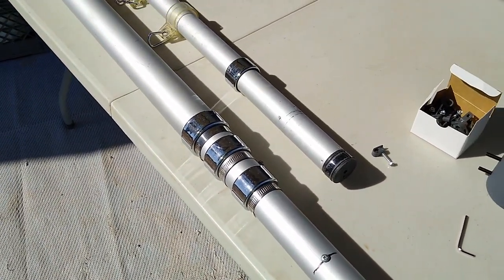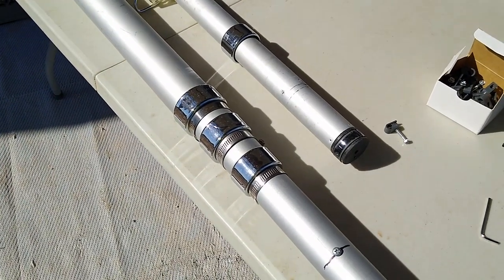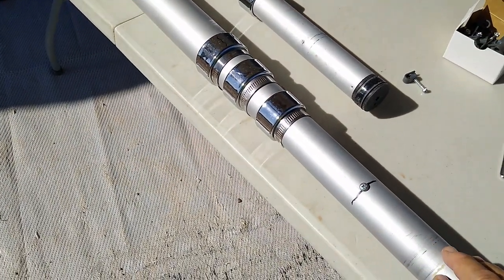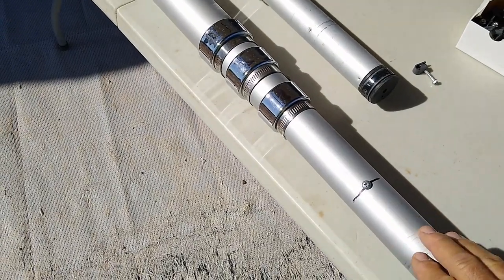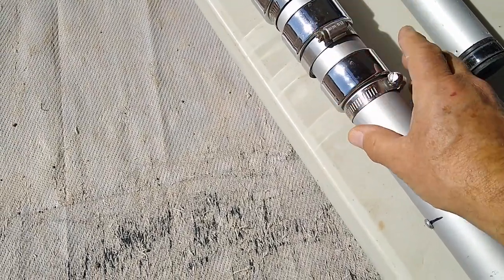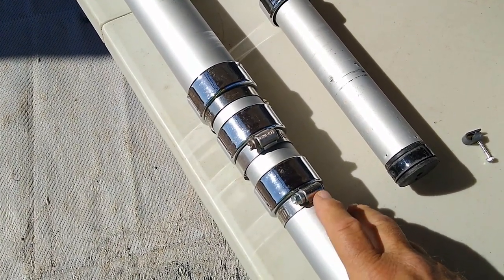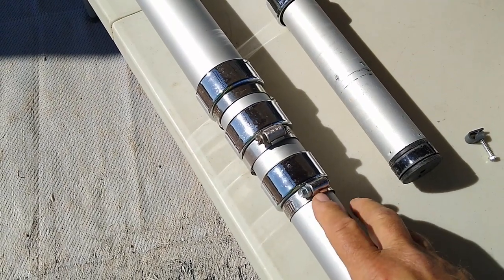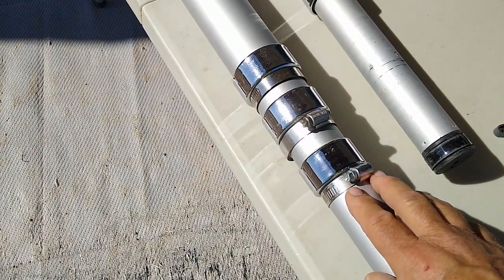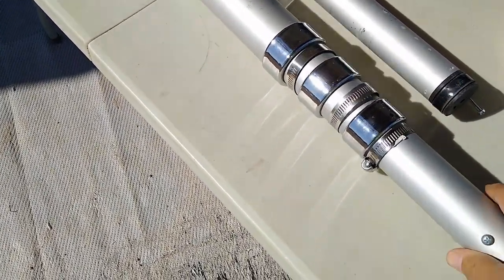I don't know if anybody else has experienced it with these flagpoles, but after being up in the wind, these things vibrate and tend to lose their grip and slide back down into themselves. With a dish on here you're going to have a whole lot more downward weight than you do with a flag. So to keep it from falling back down into itself, I've put some hose clamps on here and just snugged them up enough to keep it from sliding. You don't want to tighten them so tight that you deform the metal, because that's going to cause a problem with retracting or extending the telescoping mast pipe.